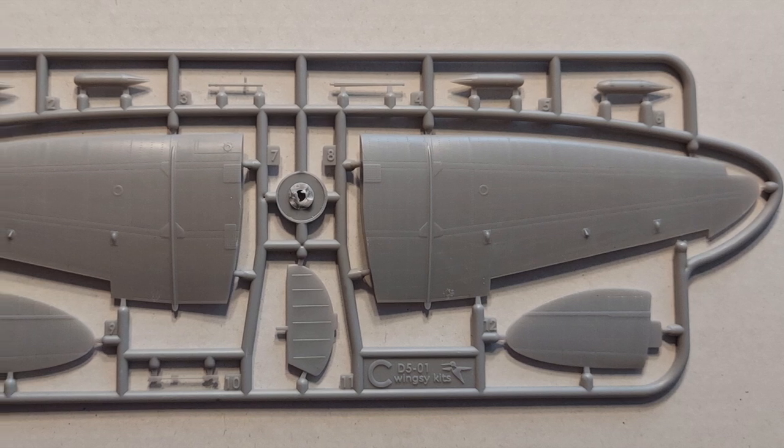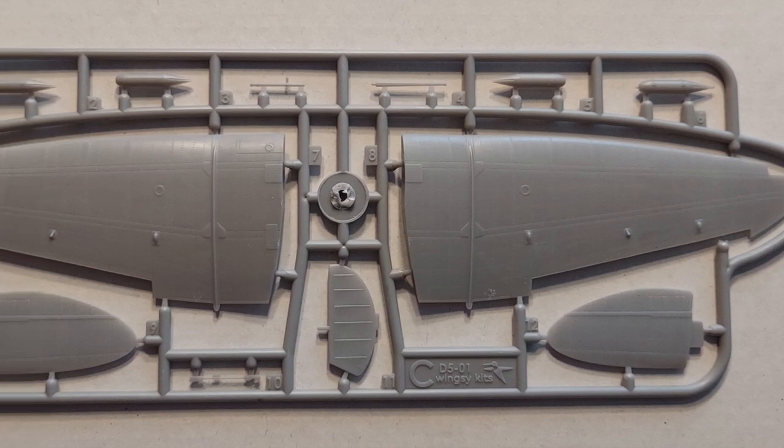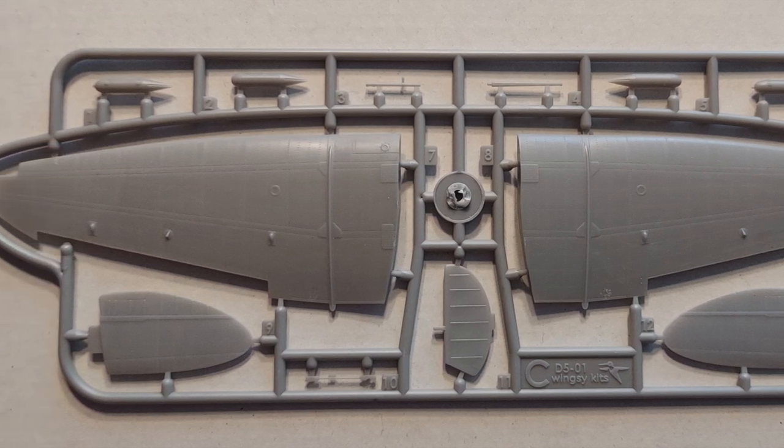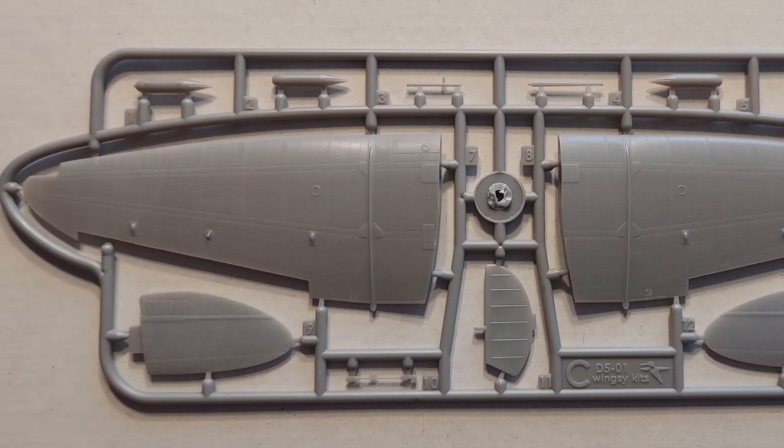Moving on to sprue C, we've got the upper wings, tail planes, and some of the underwing bombs. The detailing is top-notch and everything looks very crisp.